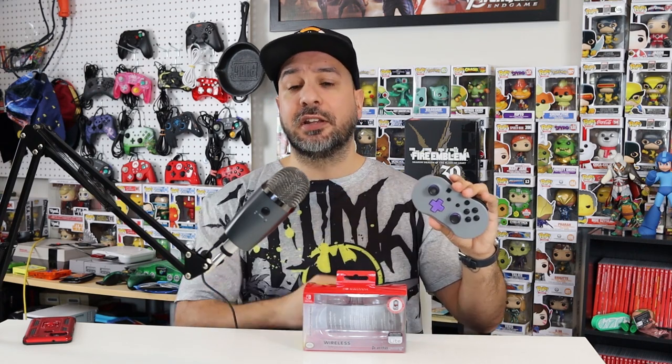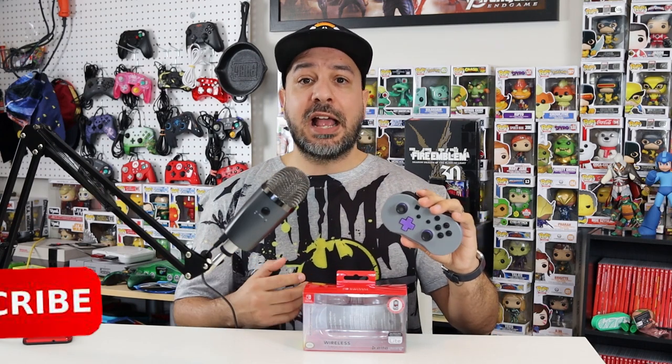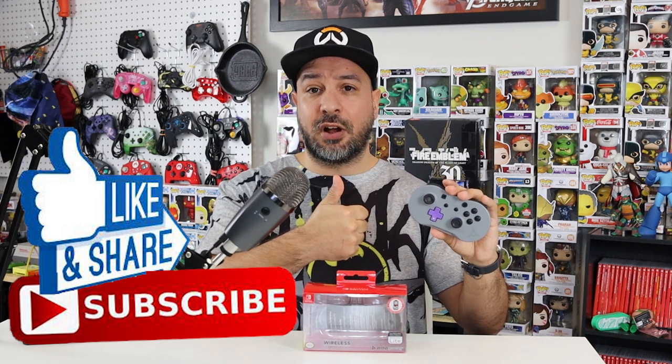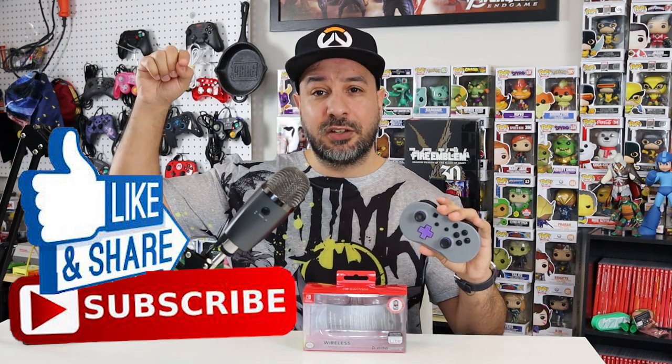That's pretty much it for my review of the PDP Little Wireless Controller. I want to know what you all think — did you pick up this controller? Do you agree with my points or is there anything I forgot to mention? As usual, don't forget to hit the like button if you like this content, subscribe to the channel if you haven't already, and hit the notification bell so you know when my new videos come out. I hope I'll see all of you in my next video.